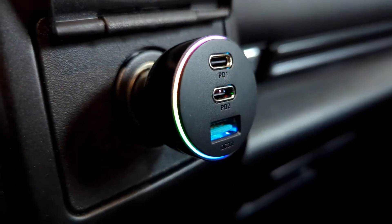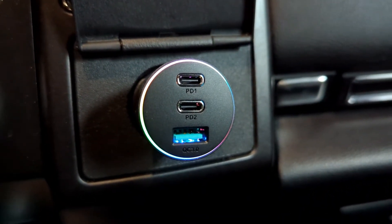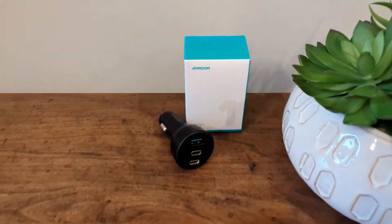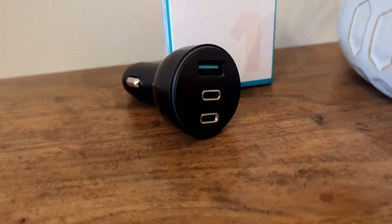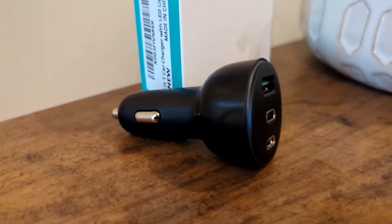Let's take a look at this working in the car and talk about a few catches. It's 70 watts in total, so keep that in mind. Most phones are 45 watts or less — the iPhone 14 is 30, the Pixel 7 is in the 20s, and the new Samsung S22 Ultra and Plus are 45 watts. This will allow you to max-charge all of those depending on how many you plug in.